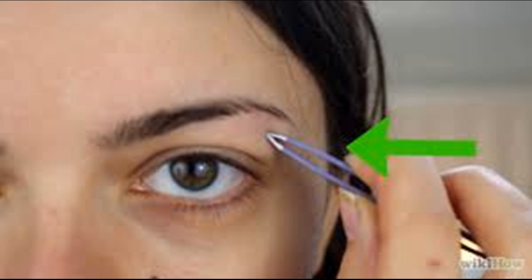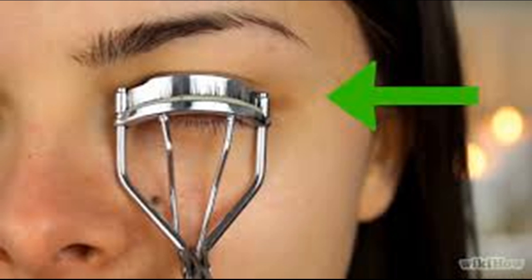Figure out which eye shadow colors really highlight your eye color and use those colors. Think about what colors you are wearing when people compliment your eyes, or hold up different colored fabrics to your eyes and have a friend tell you which looks best. For blue eyes, start with black and different shades of blue — darker blues will make your eyes look more blue, lighter blues will lighten them — as well as purple, pink, and light green.